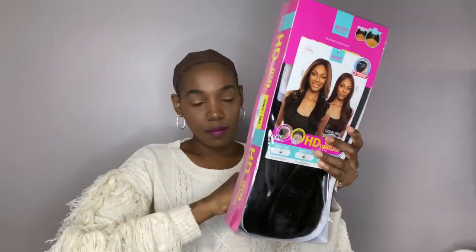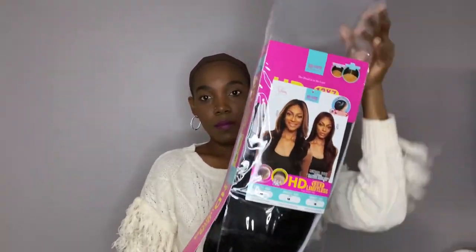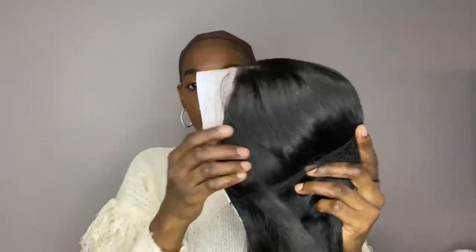Hello everyone, I'm Danikay and welcome to the channel. I have this gorgeous, gorgeous unit to review for you guys today. This unit was brought to you by Main Concepts, so thank you so much Main Concepts for sponsoring this video.